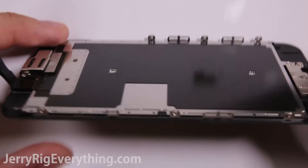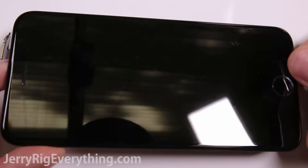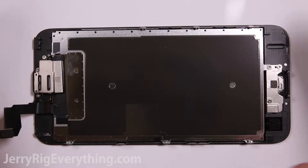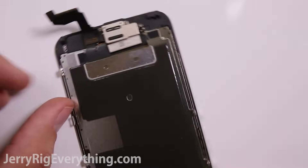After those cables are detached the screen will separate from the phone. There's a good chance that when you buy your screen it will not come with all of the components attached, like the earpiece and the home button, so you'll have to move them over from your old screen.